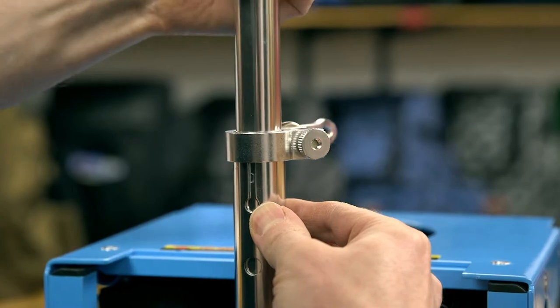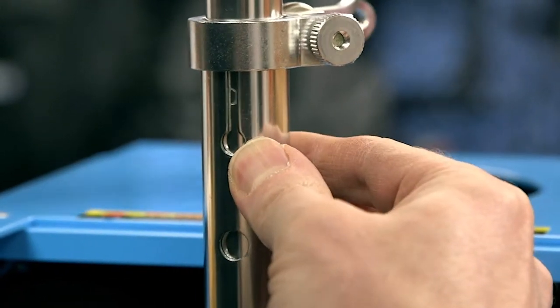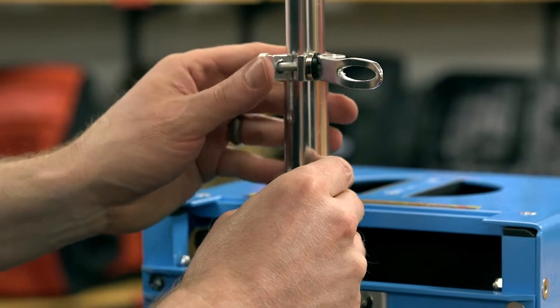Raise the top section of the pole to your desired height. You will see the button stops along the pole you can use for additional stability. It is recommended you not raise the top pole any higher than the top button stop. Once secure, using two hands, tighten the clamp.